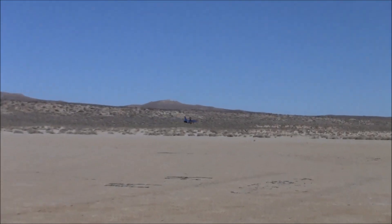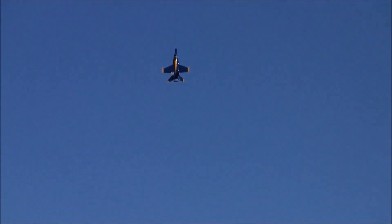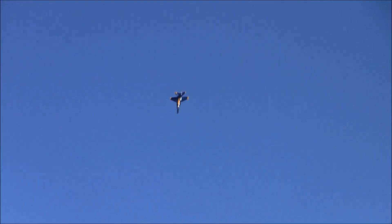These are ultra-light F-18 Hornets. It's got a single 120 fan in it, a 120 ESC, and it's flying on 12S — so two six-cell LiPo batteries.